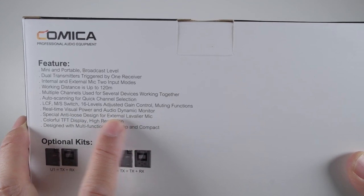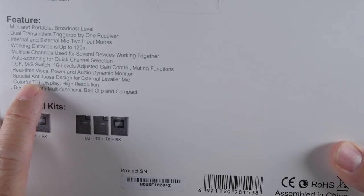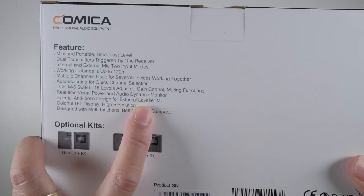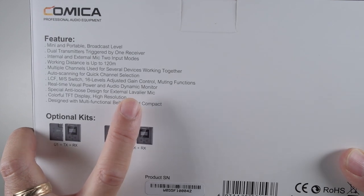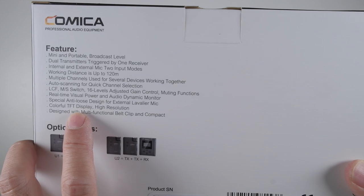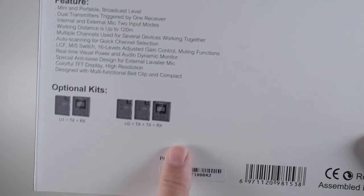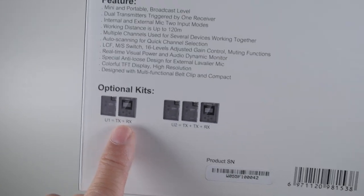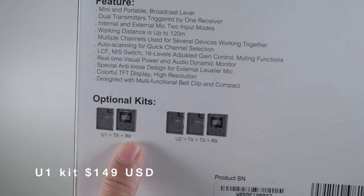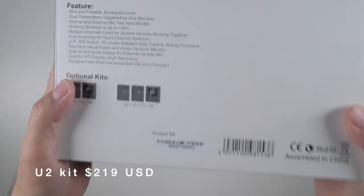There's a muting function, which is awesome - I think the XD previous version also had that. Real-time visual power and audio dynamic monitor, which you can see on the screen. Special anti-loose design for external lavalier mic - I saw that on the BoomXD and I'm hoping they've kept that same system. A color TFT display, high resolution design with multi-function belt clip. Currently they show two kit options: one transmitter with one receiver, or two transmitters with one receiver, which is the unit I have.